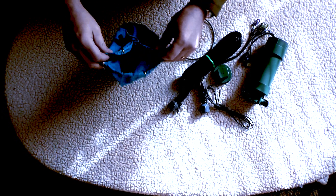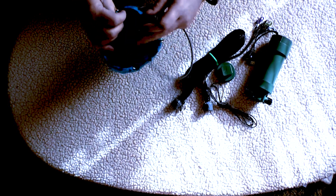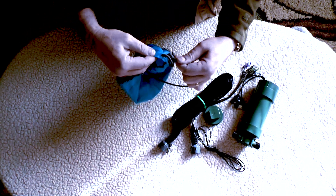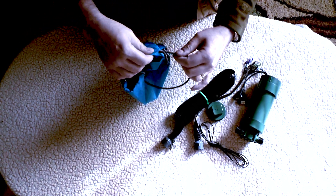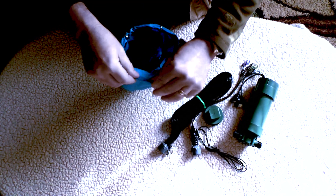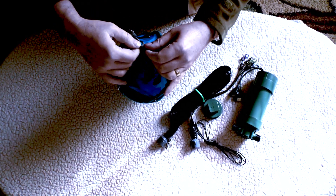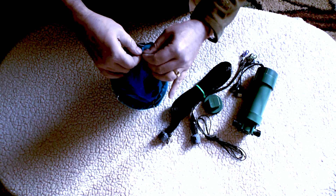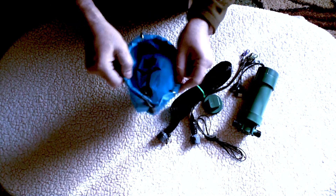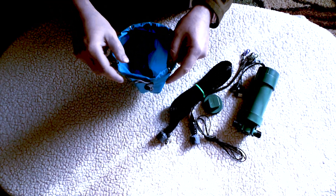First thing we want to do is make the opening here stay open. We're going to use the bag as the funnel — in permaculture terms we call that function stacking, getting more than one use out of everything that we do. Just shove in the wire until it goes around and meets. There'll be a little bit left over, so don't shove it all the way in or you'll be fishing it out. It'll go all the way around and keep it nice and open. You can adjust the shape because it's just regular old copper wire.